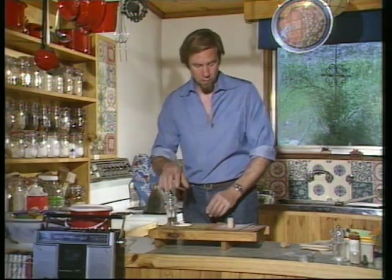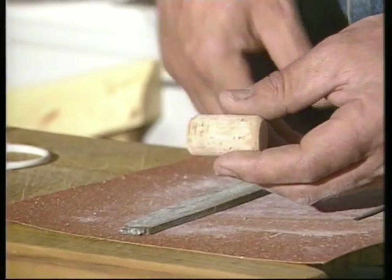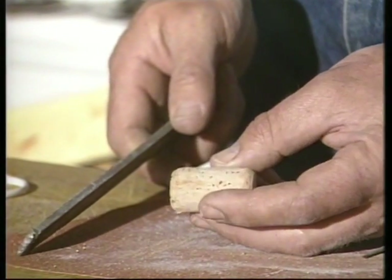Now while it's cooling, we'll do the cork. That's a new one, but you can use one out of a bottle if you want, as long as it's going to be a tight fit in an outside tap. You'll probably have to shape it with a file.